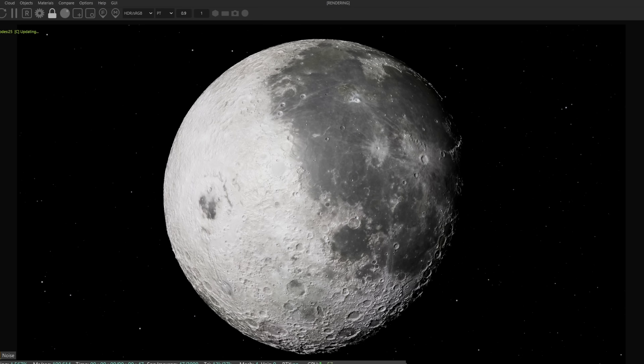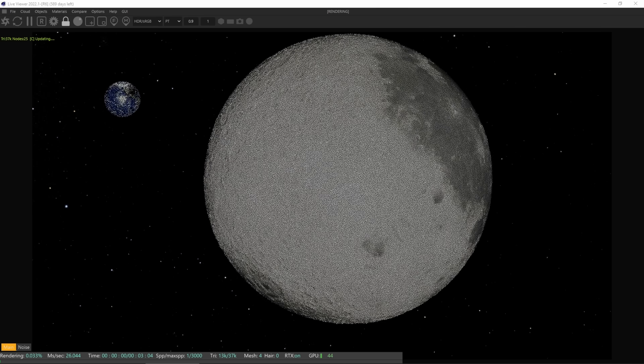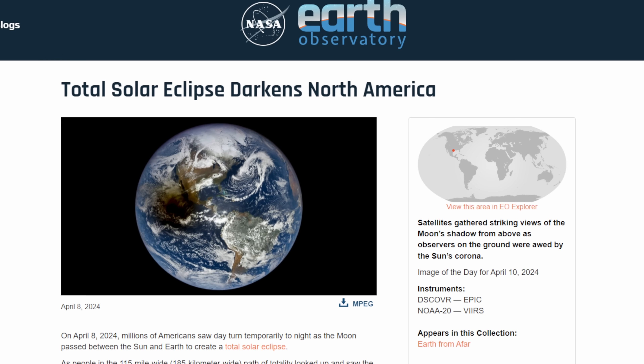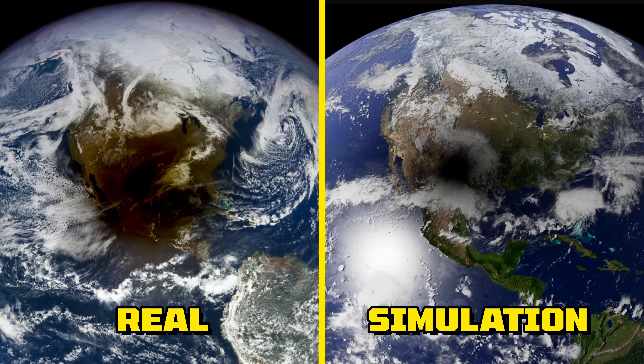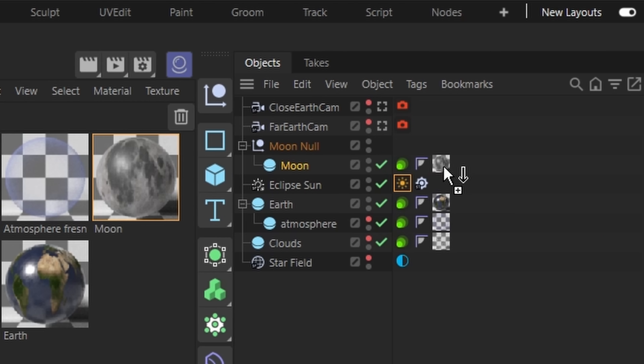So in order to find out, I decided to actually simulate the eclipse. I've replicated the solar system within Cinema 4D, and I've aligned the moon with the sun and the earth, which means if I turn on the moon here, I should get an eclipse. That looks just like the actual pictures of an eclipse from space. But what would happen if I changed the material from rocky moon's surface to glass?